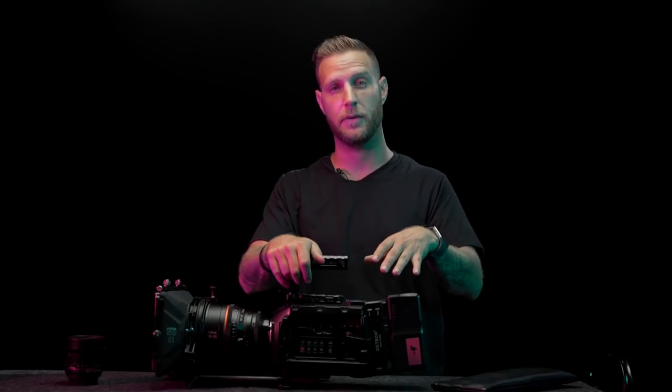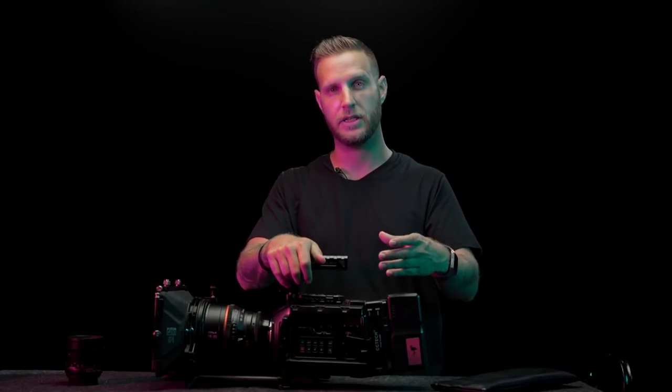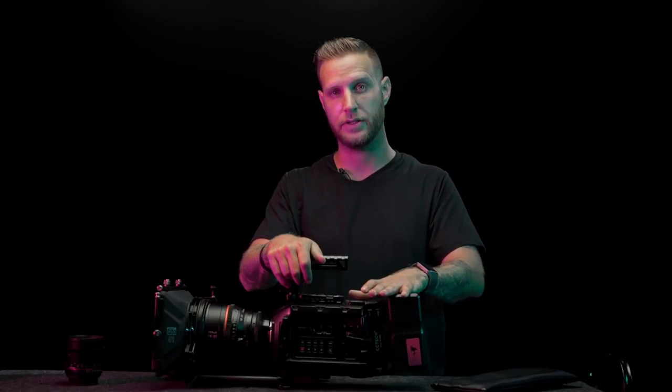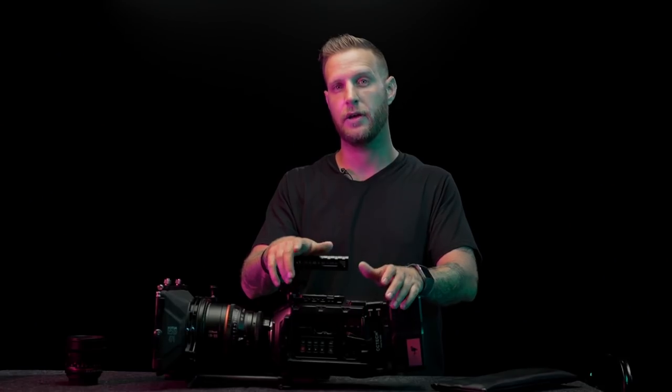Noise on this camera has never really been a problem for me unless I'm pushing it to about ISO 1600, which I pretty much never do. With the new firmware updates they've given you black shading calibration, which really helps cut back on noise. I like to calibrate with the black shade calibration after the camera has been on for about five minutes — I feel that gives me the best results and removes a lot of noise.